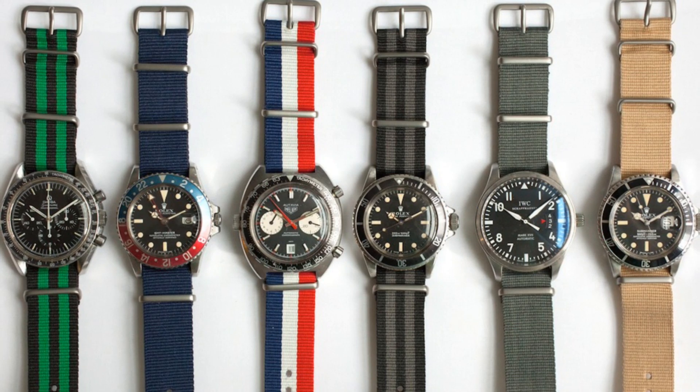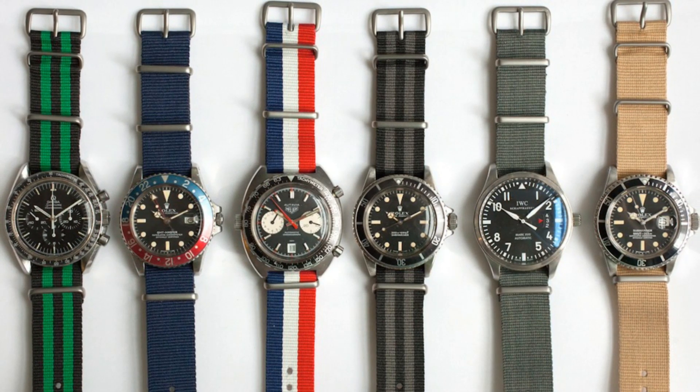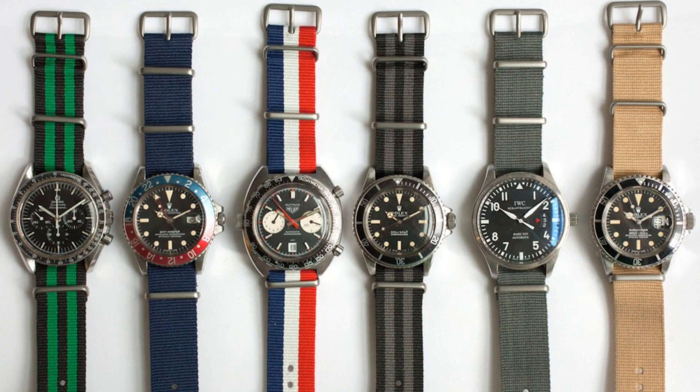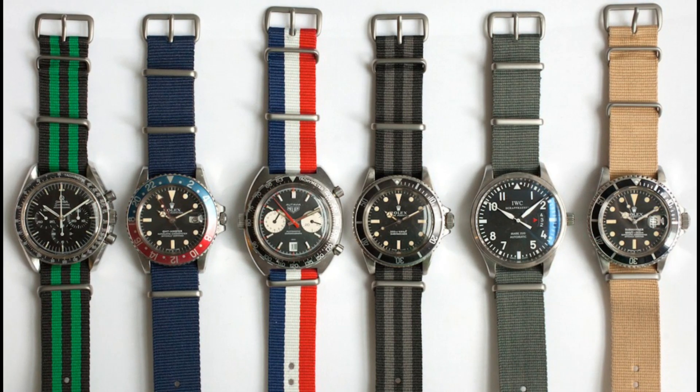The advantage of these is that if a spring bar breaks, the watch is still attached to your wrist — hence their use with a lot of diving and aviation firms who wear their watches on NATOs for added security.